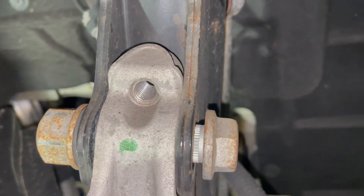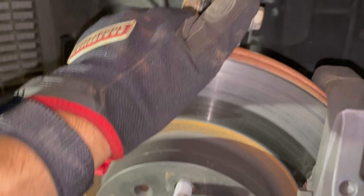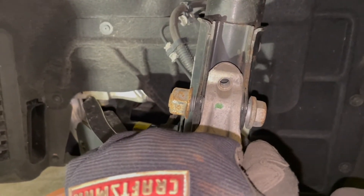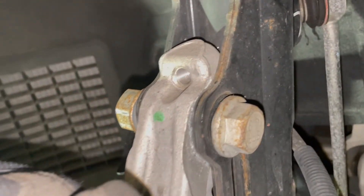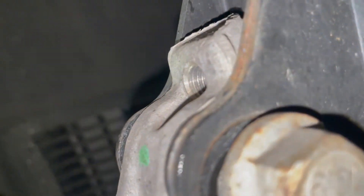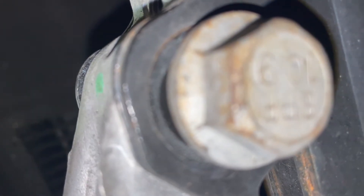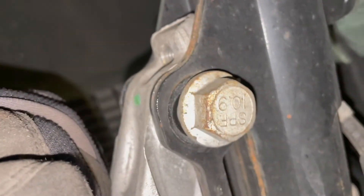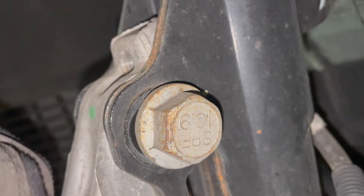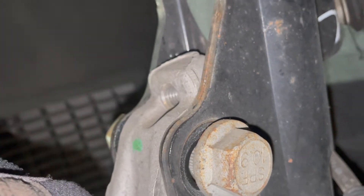We've created a little bit of a gap there. Now if we push on the top of the rotor, you'll see that we can pull it out — that's positive camber. And then I'm going to push it in for negative camber. It doesn't look like a huge change, but once we tighten this back up the bolt is going to sit back a little further, and it's going to create the same effect we had on the other side.